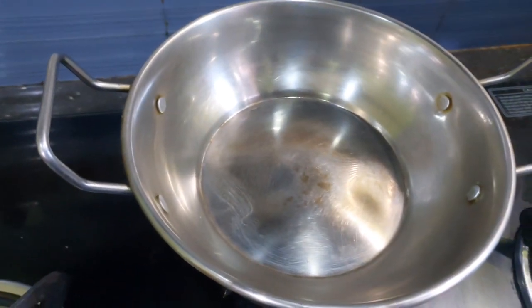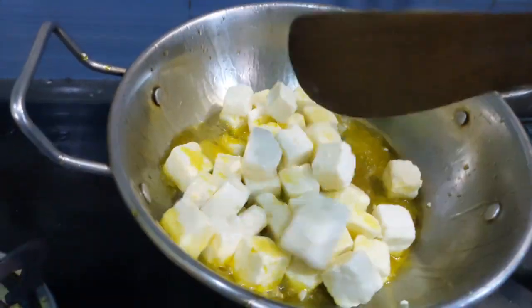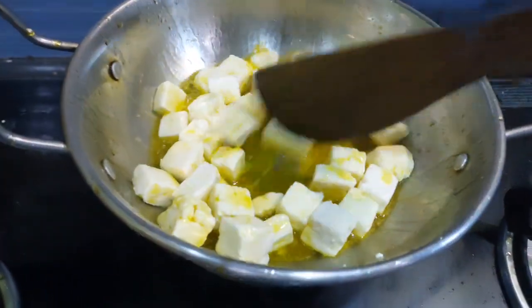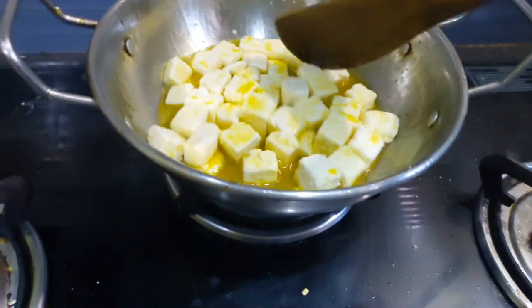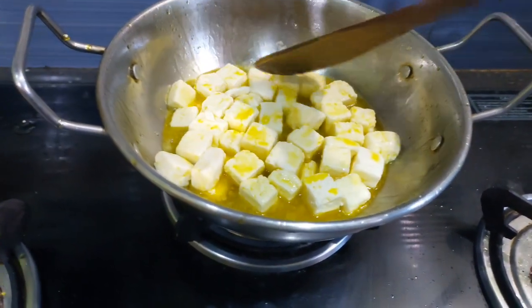Now we will fry the pan. Let's fry the pan. We will cook using the pan.